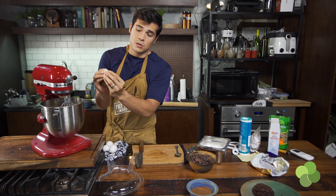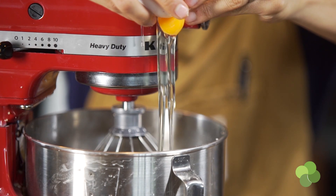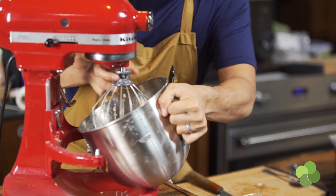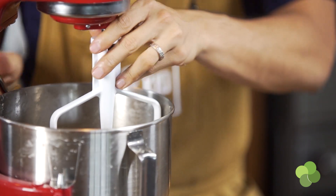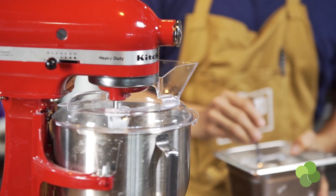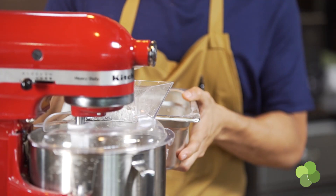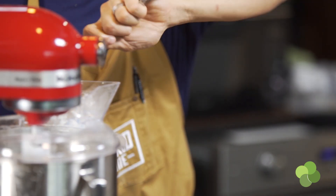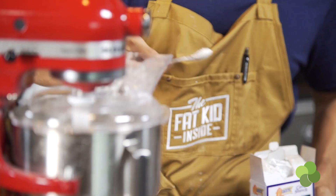Once you have a nice creamy texture — just butter and sugar — we're going to add in our eggs. I'm going to crack two eggs and cream that at a very low speed. Once that's all creamed and good to go, we're still going to add the other ingredients, so I'm going to change to a dough hook because this is about to get really thick. We'll slowly add our dry mixture: 1½ cups of all-purpose flour mixed with 1½ cups of cake flour. Then about 1½ teaspoons of salt, ¾ teaspoon of baking soda, and finally 1 teaspoon of cornstarch.